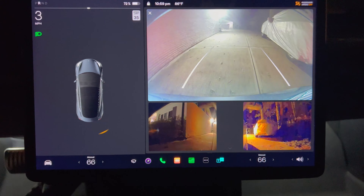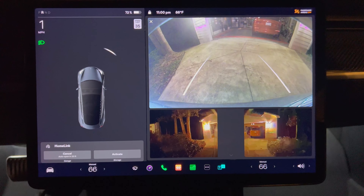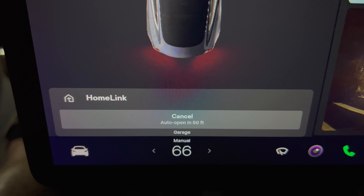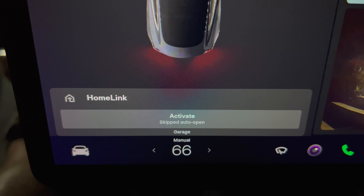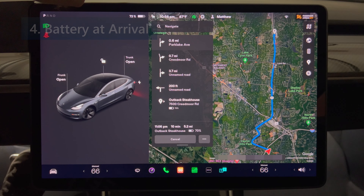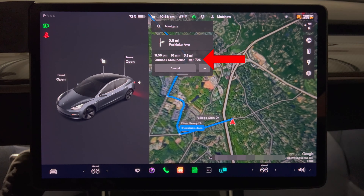Personally I never use the auto open or close since they don't work for my situation — I reverse into my garage up my driveway and it never works, possibly due to the direction of the sensor. It's a little disappointing since it worked great at my previous house where I pulled straight in to park. You can see I can press the cancel button so that it doesn't auto open. The next undocumented update is battery on arrival — Tesla's navigation system will once again display your estimated range upon arrival at your destination near your estimated time of arrival.